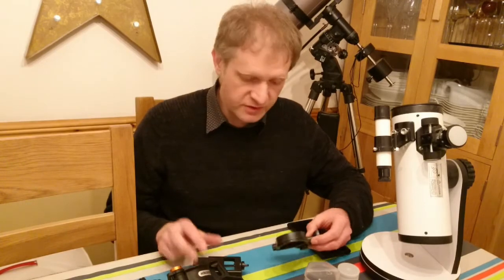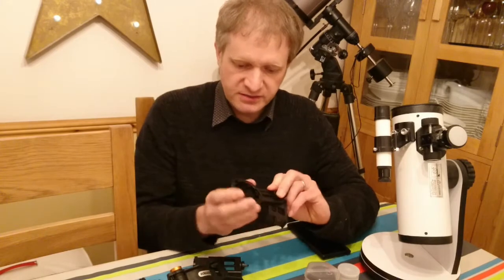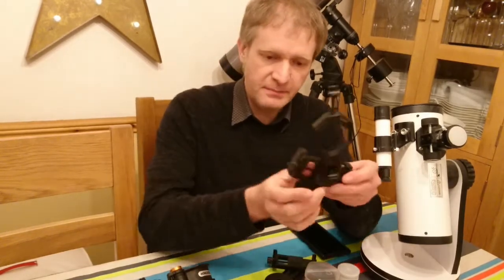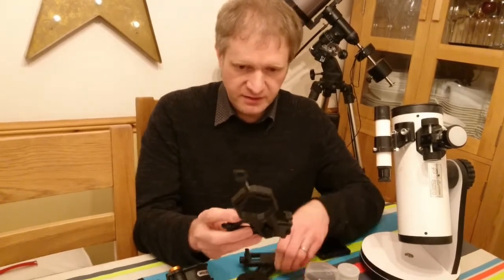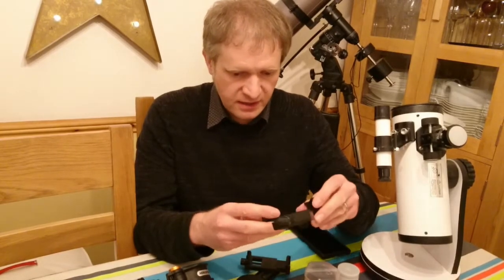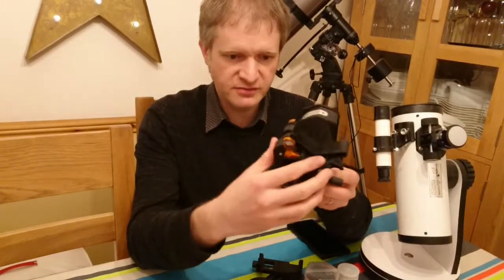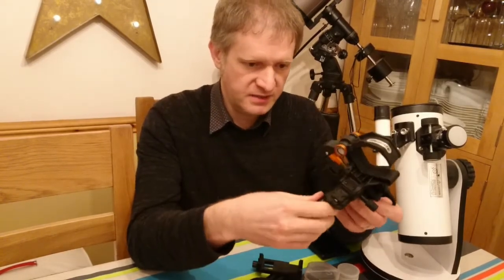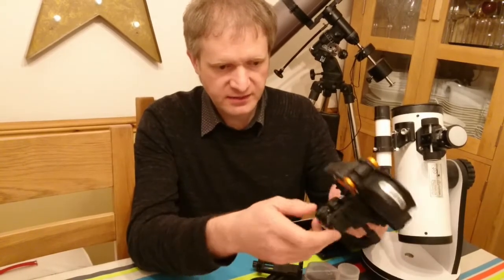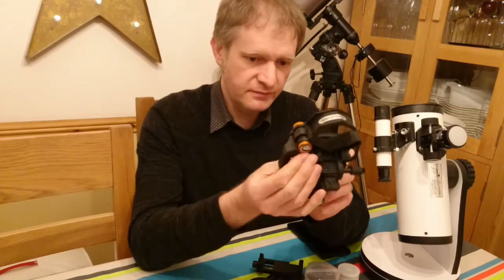I started off with two eBay ones. This plastic one has a self-centering mechanism on the front, it's padded, and you put your eyepiece and phone in there, line it all up, put it on the scope and take photos. This metal one is very similar in design. Then we've got this one which looks like an instrument of torture - this is the Celestron NexYZ. It clamps onto your eyepiece, your phone mounts in there, and it's fully adjustable with little knobs on the back to go up, down, left, and right.